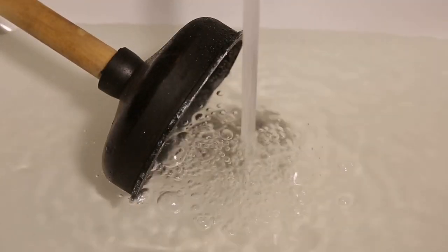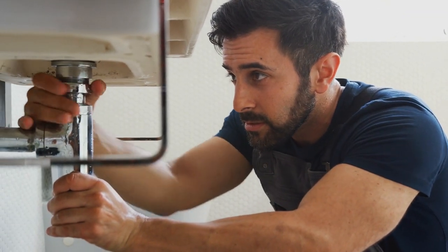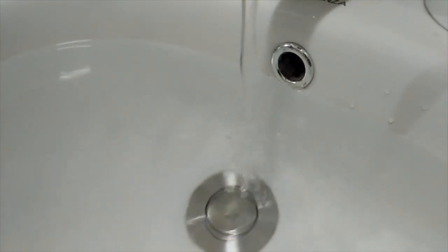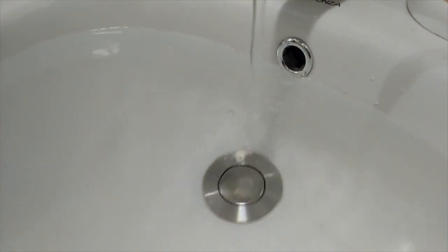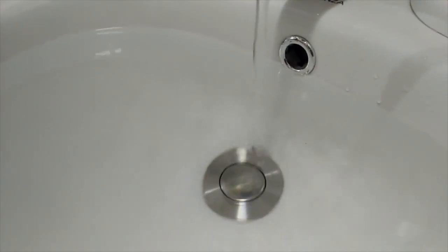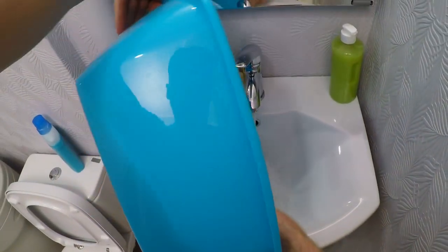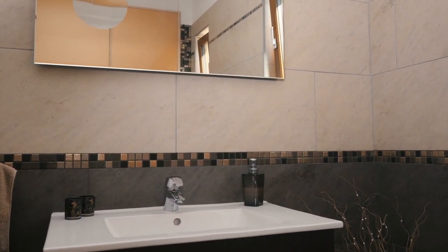An overflow hole exists for one purpose only: to keep your bathroom sink from flooding in the event you have a plumbing issue or if someone left the tap on by accident. It achieves this by diverting excess water, allowing you to act before the water starts to spill over. It's crucial to ensure that your sink's overflow stays clear, or else it won't serve its purpose. It's also essential that you keep it clean, since bathrooms are hot and damp places and you don't want mold or mildew growing in your bathroom sink's overflow drain hole.